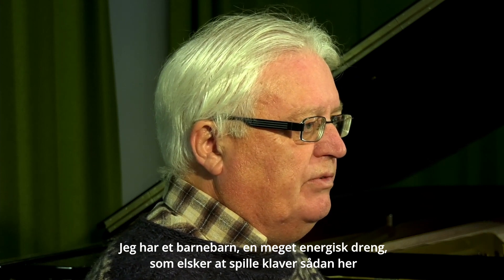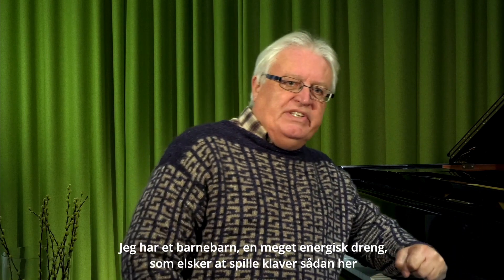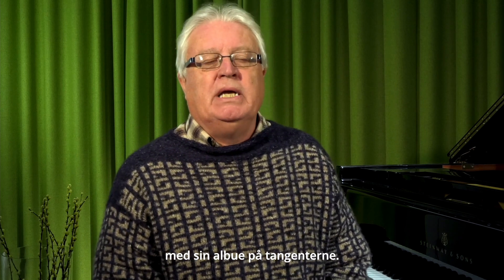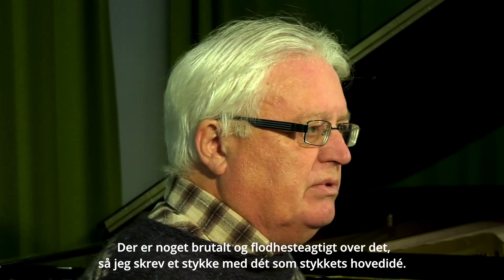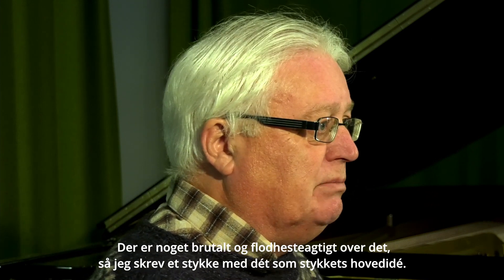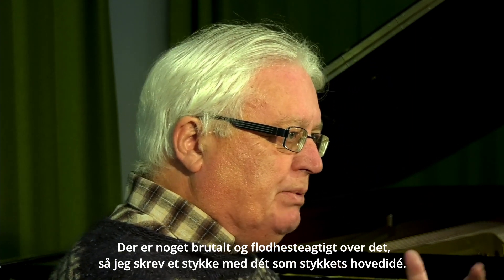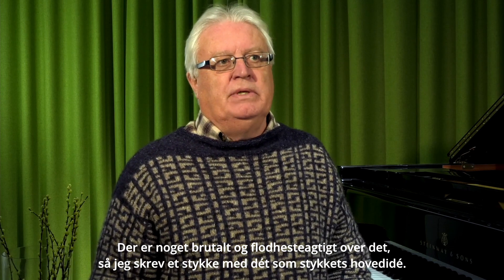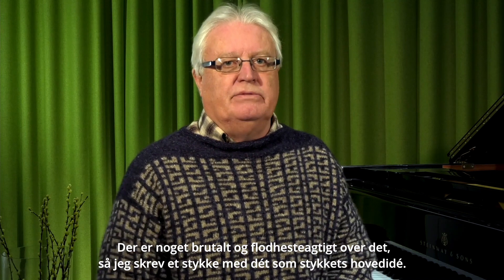a very energetic boy who loves to play the piano — this way, with his elbow in the keys all the time. There's something brutal and hippopotamus-like in that way of playing. So I created a piece with that kind of playing as a key idea, as a main idea of the piece.